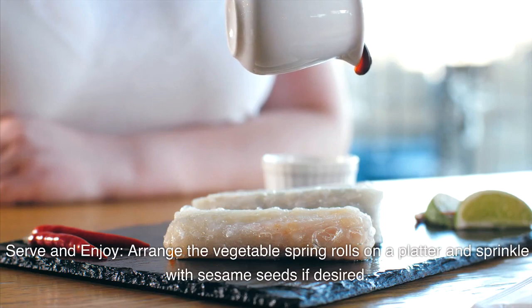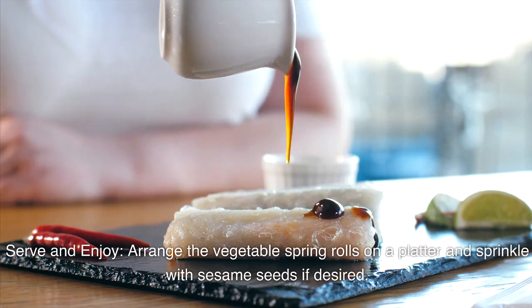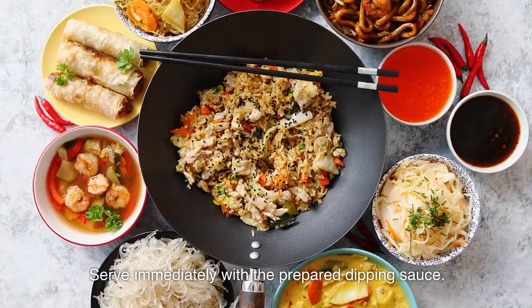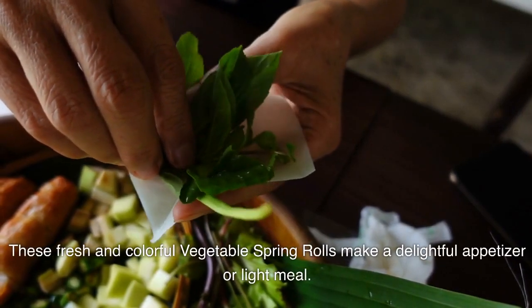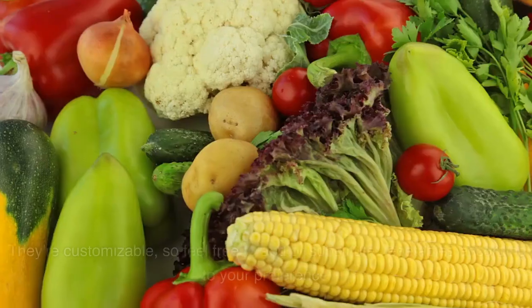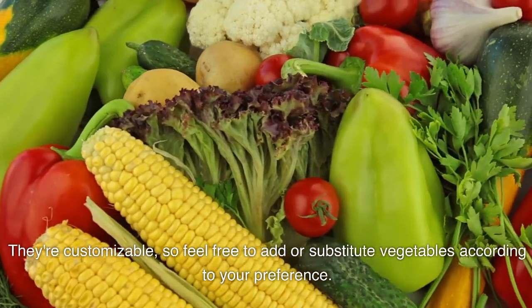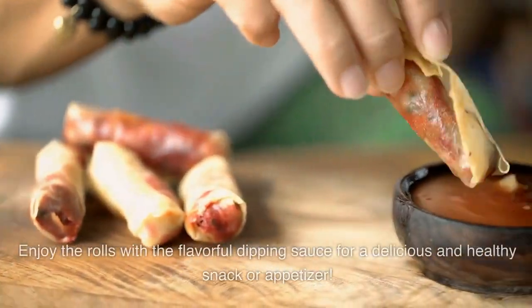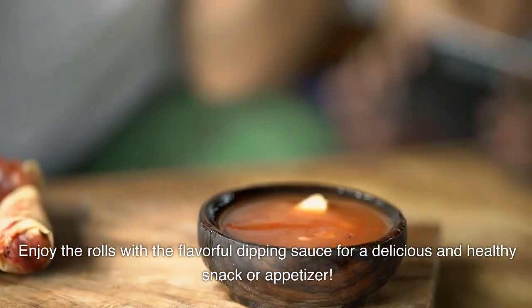Serve and enjoy. Arrange the vegetable spring rolls on a platter and sprinkle with sesame seeds if desired. Serve immediately with the prepared dipping sauce. These fresh and colorful vegetable spring rolls make a delightful appetizer or light meal. They're customizable, so feel free to add or substitute vegetables according to your preference. Enjoy the rolls with the flavorful dipping sauce for a delicious and healthy snack or appetizer.